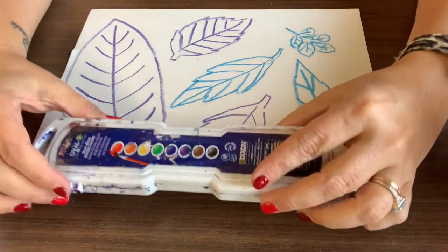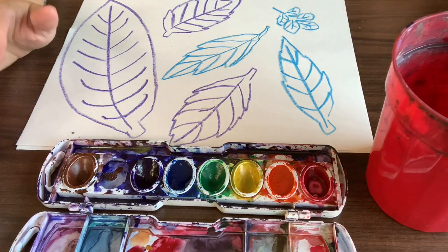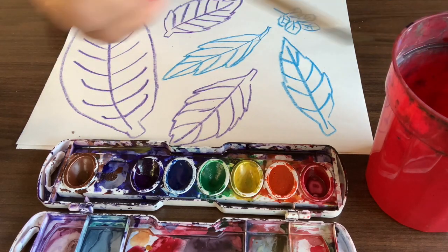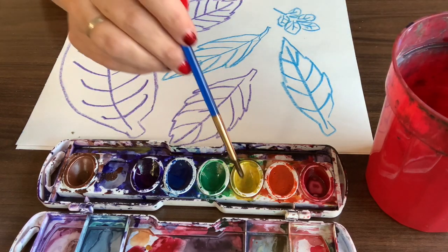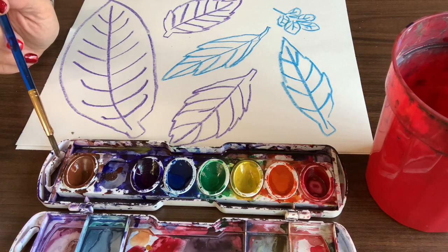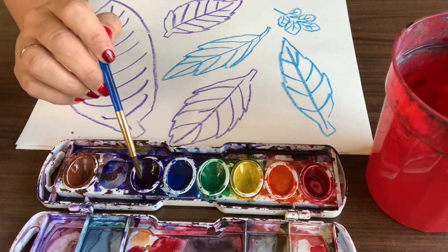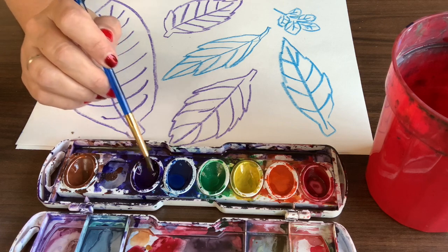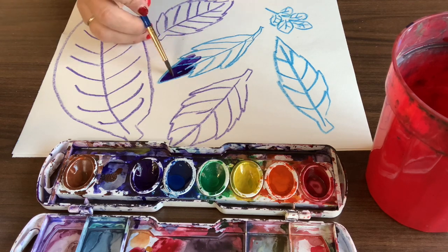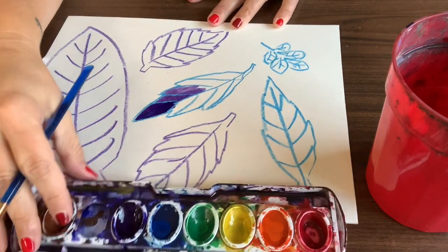Next you're going to get out your watercolor paints and think about what colors you think leaves could be in the fall. I know because I have looked around and they are pretty much every color. I'm gonna get all my paints wet — just putting a little bit of water in them just to drip. Wash your brush every time to keep your paints nice and clean. I'm gonna rinse my brush and gently pat the color I want to use. I'm gonna use purple first, and try to stay inside the crayon lines. What we're doing today is called a crayon resist, meaning the crayon will act as a guard to keep the paint inside the lines. Pretty cool.